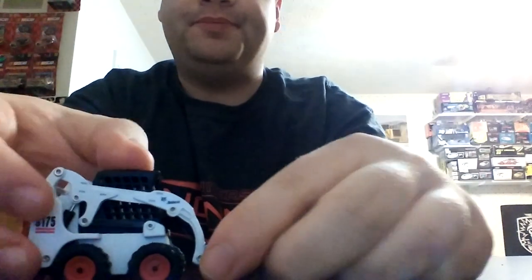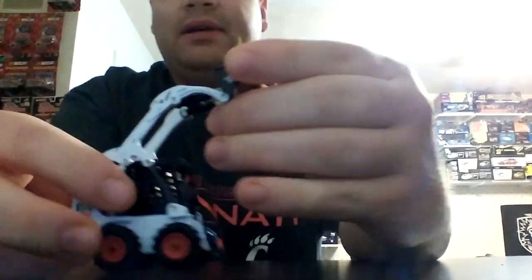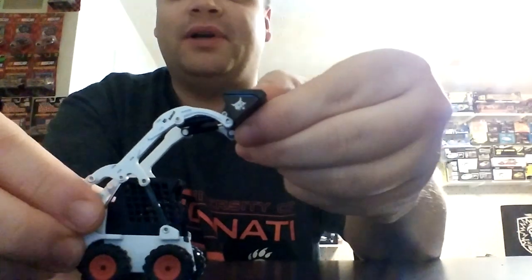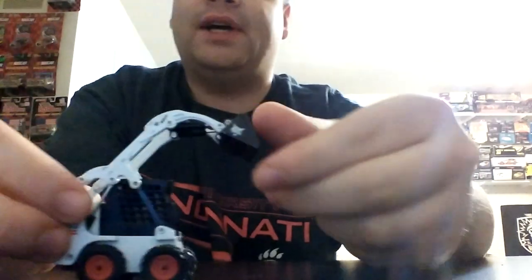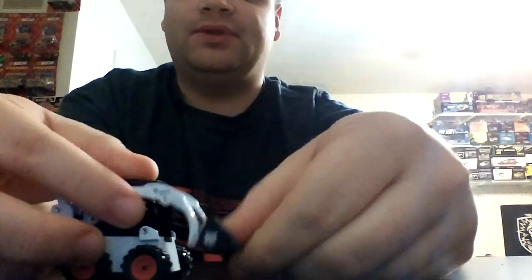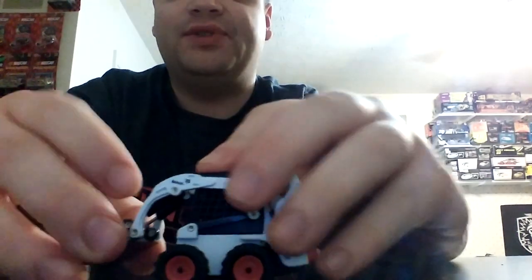The other machine it comes with is an S175 Standard Bobcat Skid Steer. Not the greatest functionality, but the height it can achieve is rather decent. I don't have a 150 scale dump truck to compare it to, but I would say it's probably not high enough to clear most sides of American-sided dump trucks. European low-sided trucks would be a much different story. The cut angle is fantastic. On the back, there's a nice Bobcat logo, and it's pretty much the same on the other side.